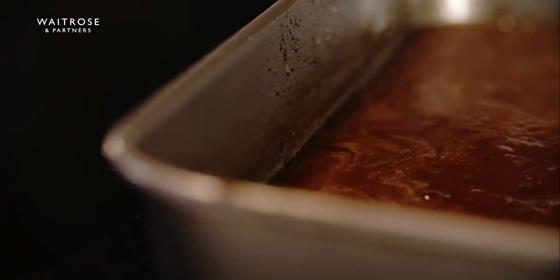Gravies in my opinion are really your kind of secret weapon. Hi everyone, I'm Alfie, I'm one of the chef tutors at the Waitrose & Partners Cookery School and today I'm going to show you how to make gravy.